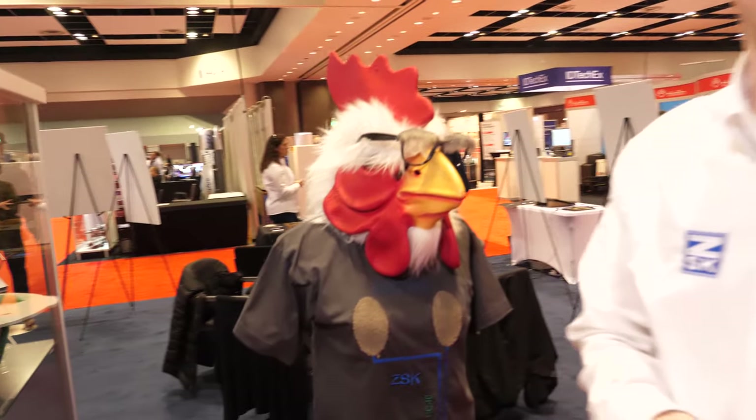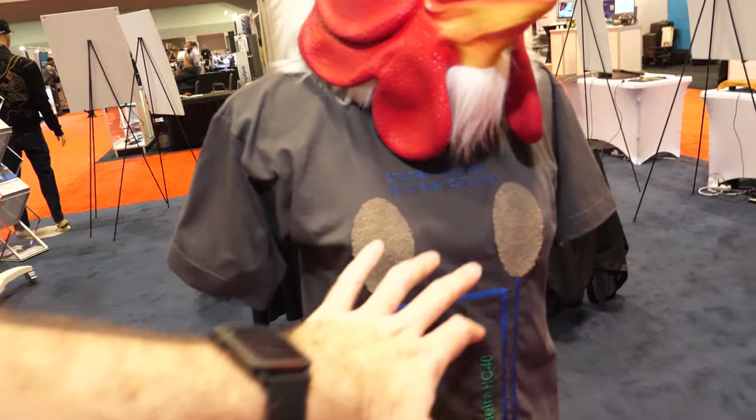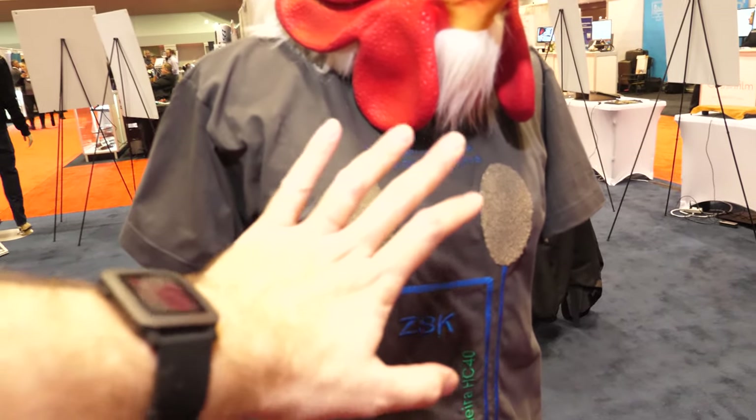Because of the high surface area of this technology, we're able to get a really good reading off of EMG or electroencephalograms. We're also able to do the reverse — to stimulate a region with TENS devices. Just wearing a t-shirt is enough to get a heart rate.